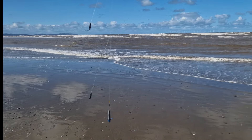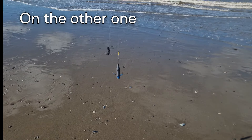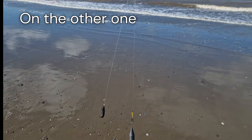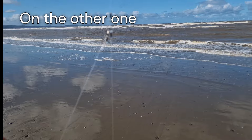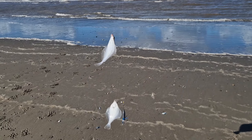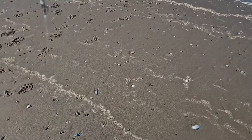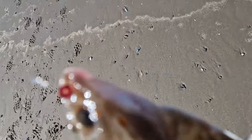Hopefully you can hear me over the wind. So today's rig – I did make a video of both of them while they were both out at the same time, but I've forgotten, I've cast the left one back out. The only difference is it's a three hook one on this one. So I've got a six ounce grip lead and it's a two hook clip-down rig. Now it's got these clips here. Live buses – they all come at once.